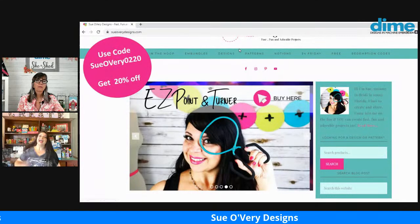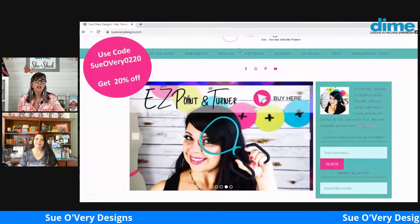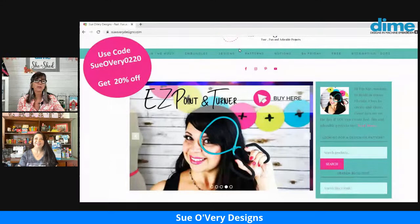There's a coupon code available: use Sue Overy 0220 to get 20% off. Just go to SueOveryDesigns.com, look for the Easy Point Turner, and it'll take you to the ordering page. Judy Warren says she loved it — it's been so useful and helpful.